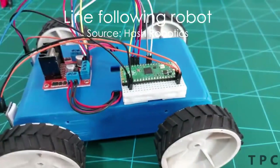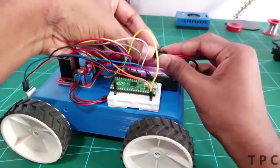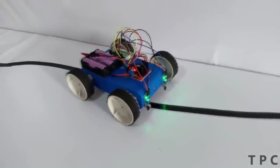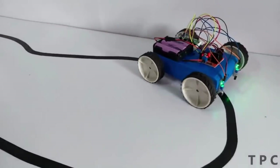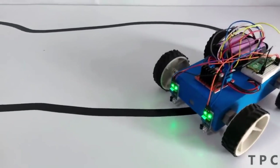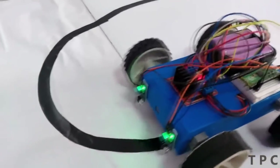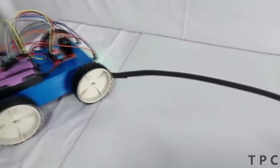This robot detects and follows the course of a black line. The robot uses infrared sensors placed at the front. An IR sensor emits infrared rays on the surface, while an IR detector picks up the reflected waves. The intensity of the light varies according to the surface, meaning a light surface reflects more waves than a black surface. Using this principle, the robot always follows the desired line.